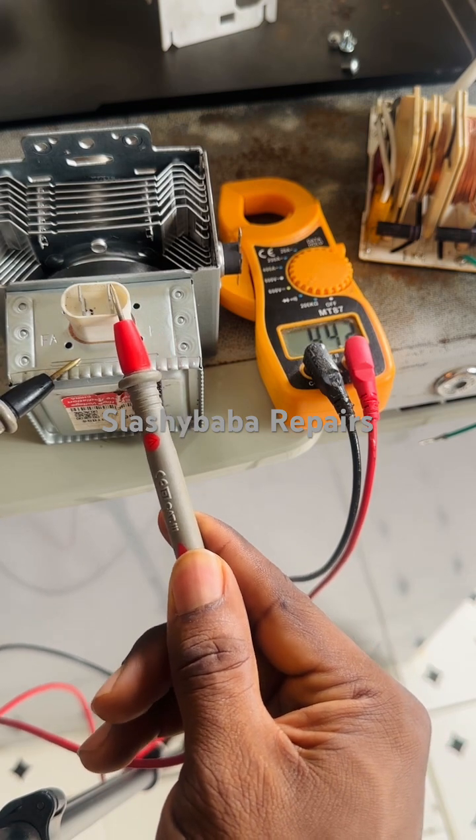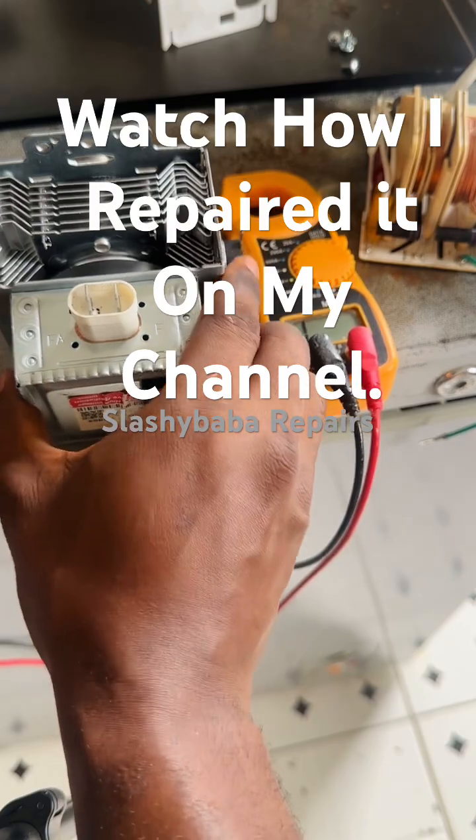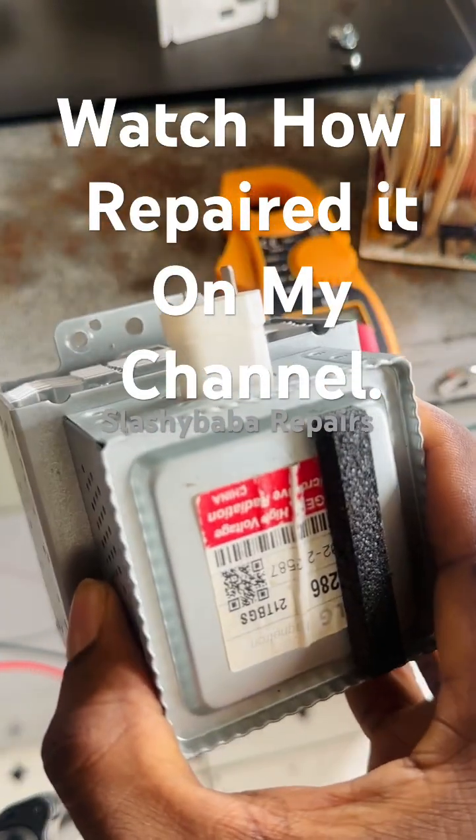If you check the other way around, the result is the same. So the problem is this magnetron — it can sometimes be repaired.